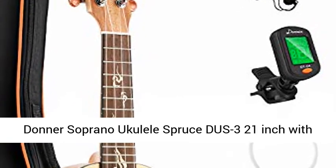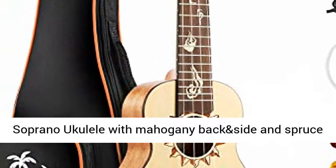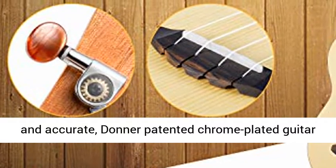Donner Soprano Ukulele Spruce DUC-3 21-inch with Ukulele Set — Strap, Nylon String, Tuner. Traditional Soprano Ukulele with Mahogany back and side and spruce top brings you a richer and brighter sound.